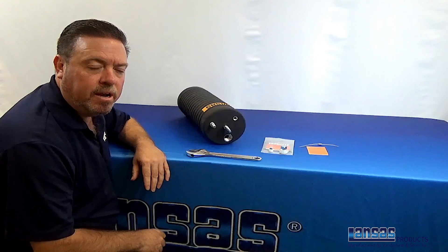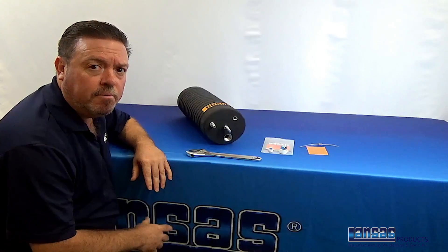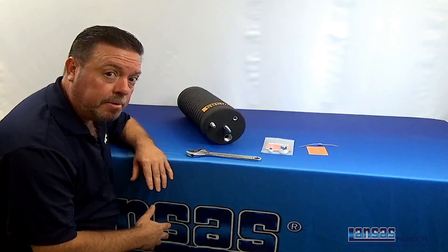Hi, this is Dave Curtis from Lance's Products. We're here to do a simple video to show you how to set up a front plug to be a back or blocking plug.